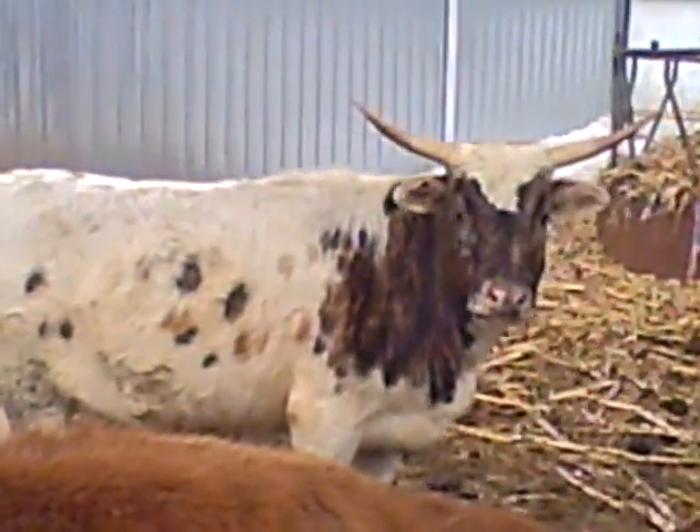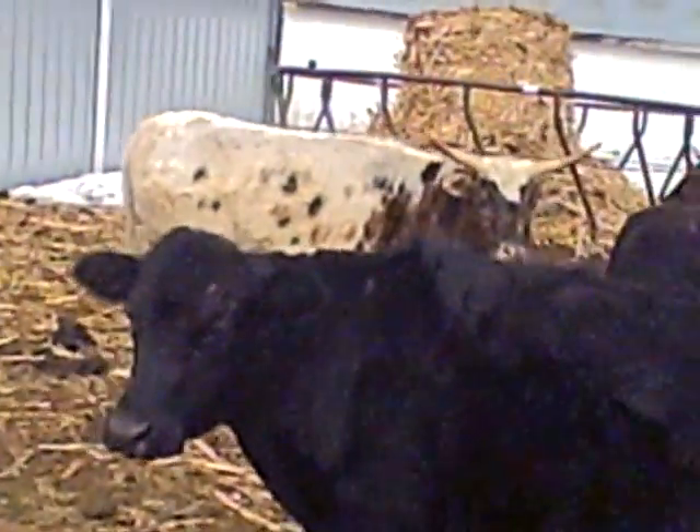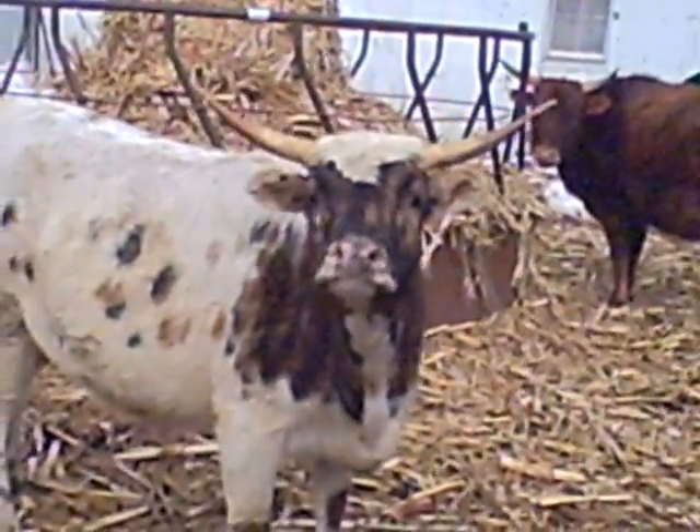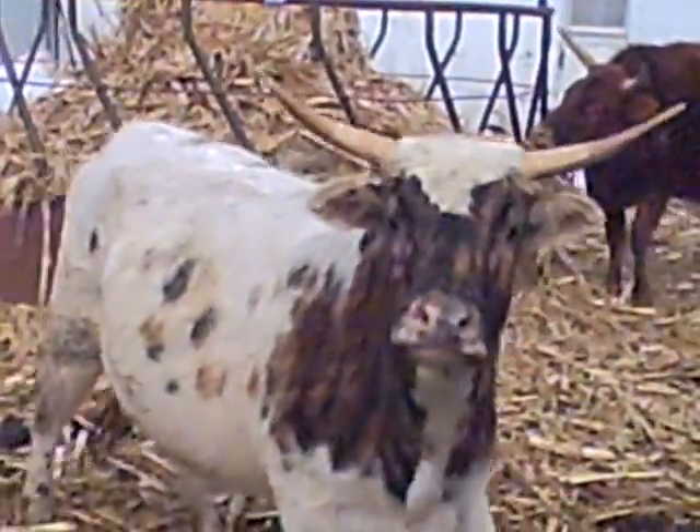This is Hoochie, she's a three year old. She's about 40 inches tall. Her horns are about 30 inches from tip to tip as a three year old and 40 inches, that's pretty good. Colored up, she had a colored lineback heifer last year, it's brindle.